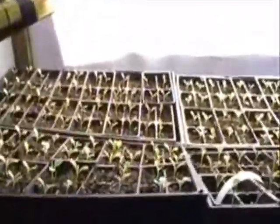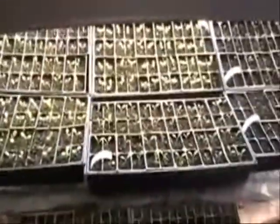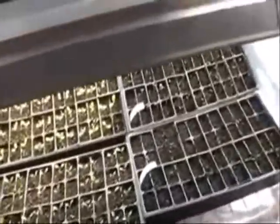So basically we've got our seed flats here. This is our lettuce starts on this level. Back in the corner is broccoli. You can see we've got fluorescent lighting inside. I'm going to put this camera back on the tripod and water these because they've been needing it.